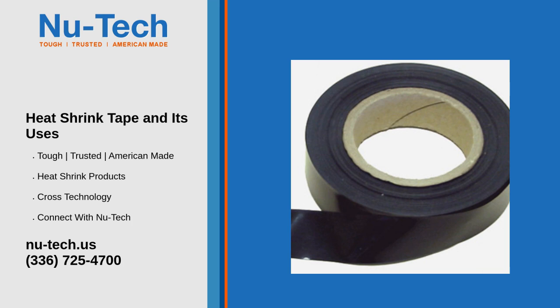Strain relief: by reinforcing the ends of cables and wires, heat shrink tape provides strain relief, reducing the risk of damage from bending, pulling, or vibration, extending the life of the components.